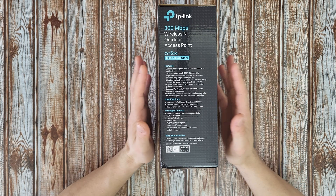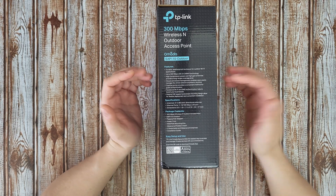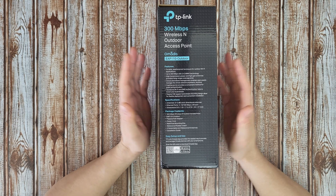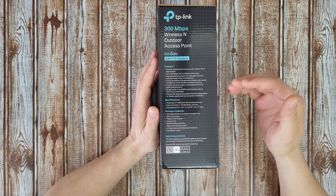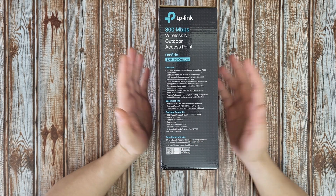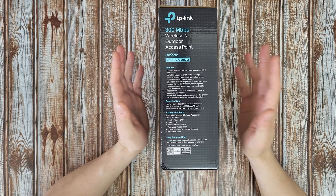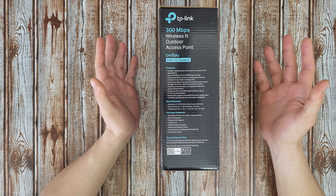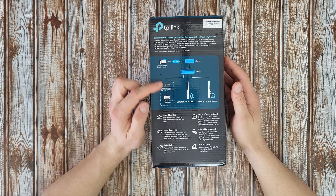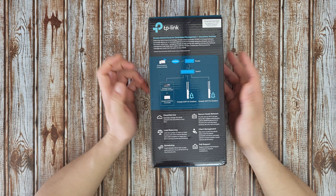We're going to find out more together as I open the box, install it on my network, and test the range — advertised as up to 200 meters — and internet speed as I move away from the access point. The Omada software can be downloaded from the iOS or Google Play Store to control everything from your smartphone, desktop, or laptop.